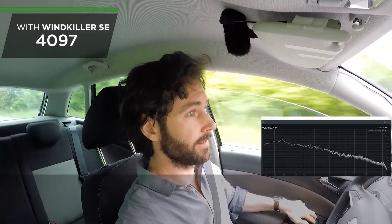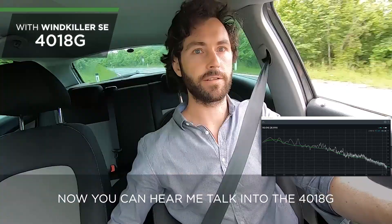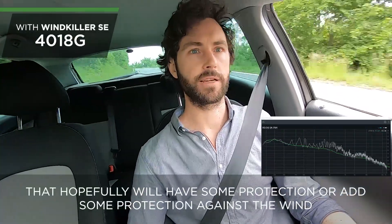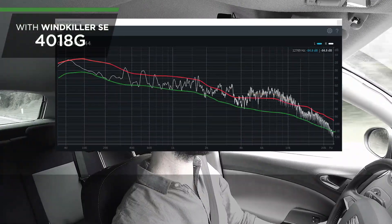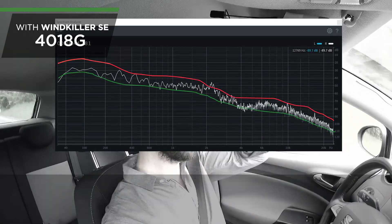Let's try it with the windows down. Both the driver and passenger windows are down now. You can hear me talking to the 4018G doing about 60 kilometers an hour — and that hopefully will have some protection against the wind. That's the 4018G, same speed, same road, windows down.